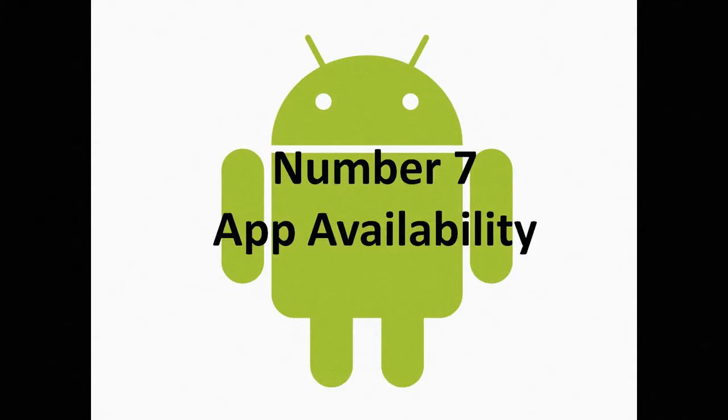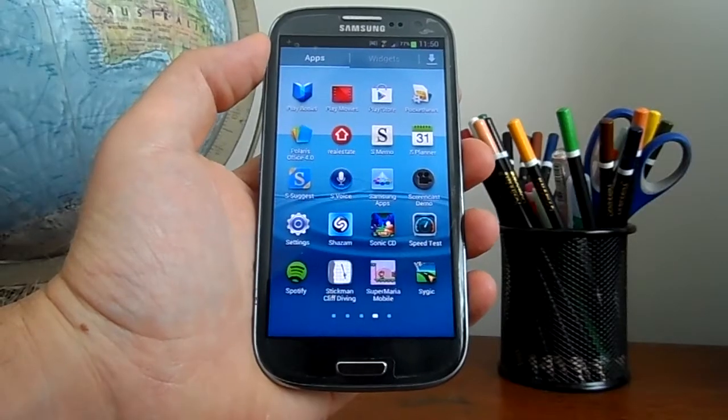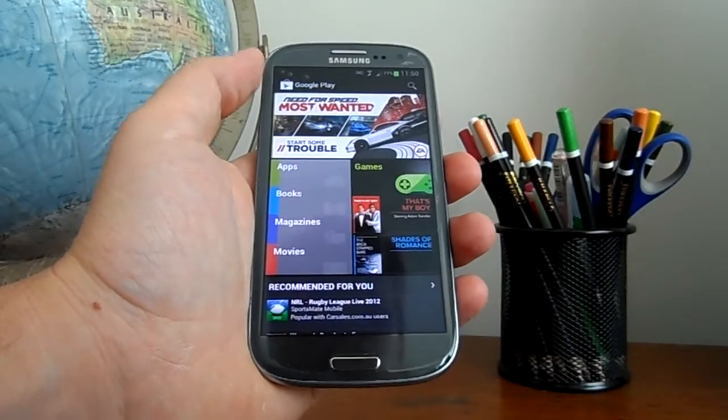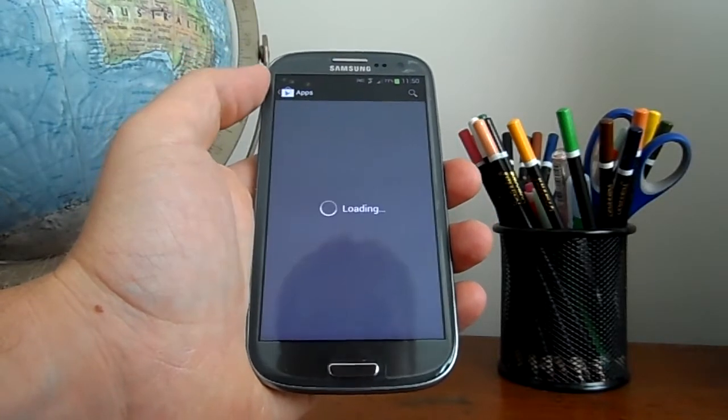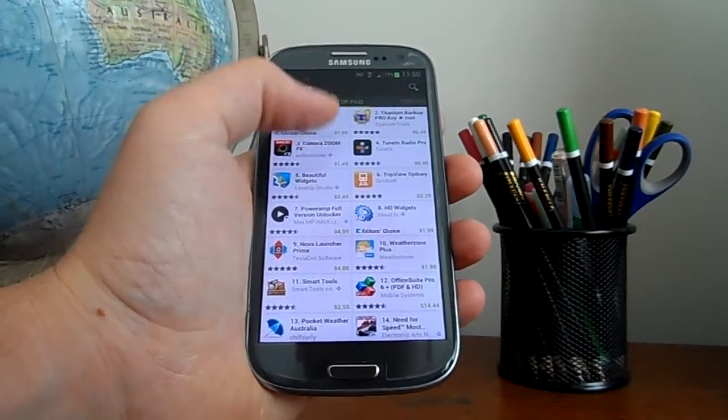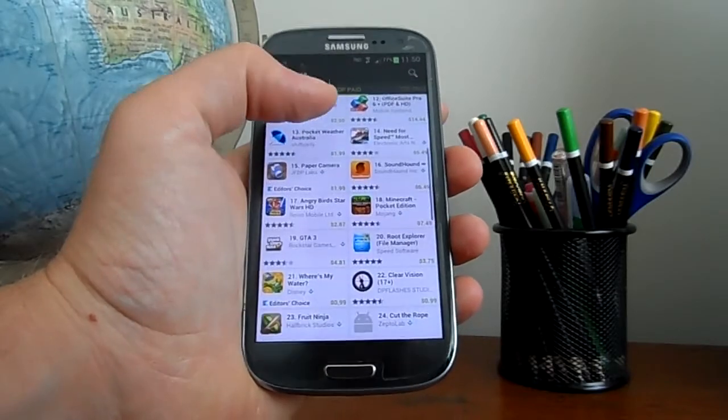Number seven: app availability. Quite a few publishers will make the Apple Store a priority over the Google Play Store, which means you might have to wait a while for your favourite app to become available on Android. Also, quite a few apps are exclusive to Apple, which kind of sucks for us Android people.